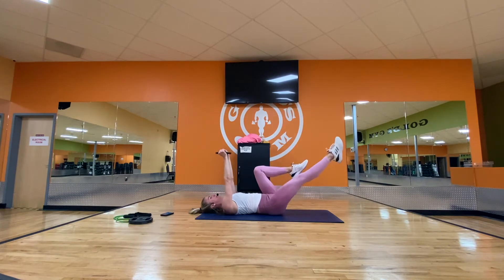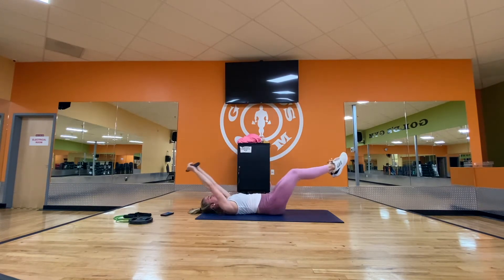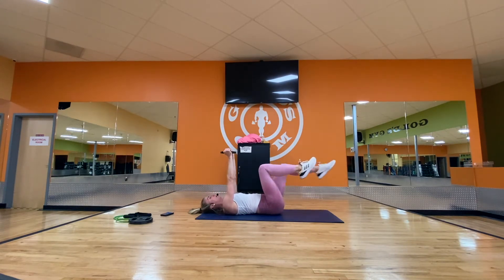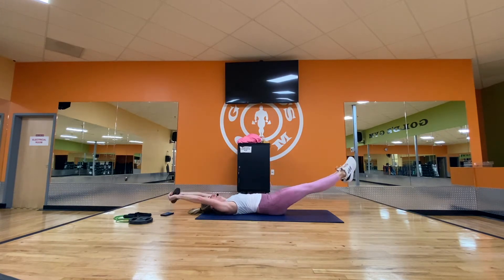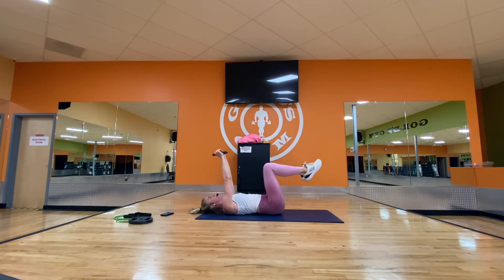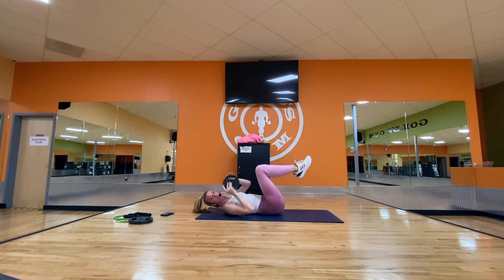Now leg walkouts — just alternate them: out, in, out, in. We're going to put these two moves together: two walkouts, then extend everything out two, in. Walk it out, then extend. This is a lot of work for the lower abs — that's our focus right now. One more. Hold it. Awesome. One more round — looks just like the first round. Roll back over.